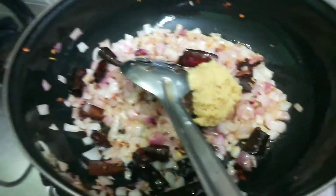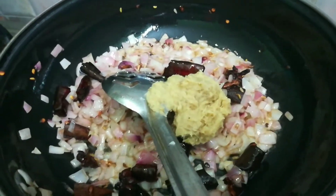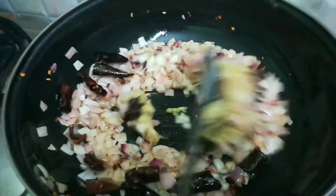You will be able to bake it in one week. Have you put the food in? Yes, it's ready.